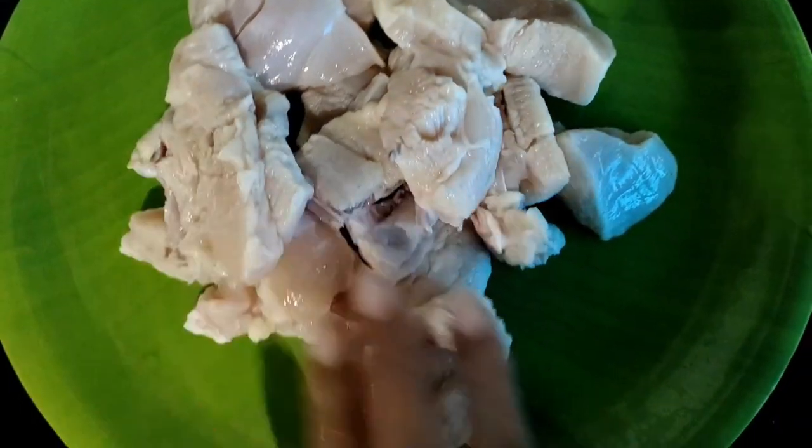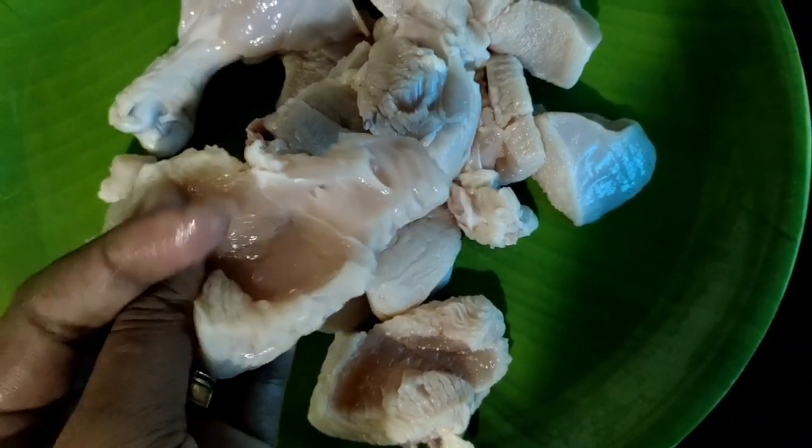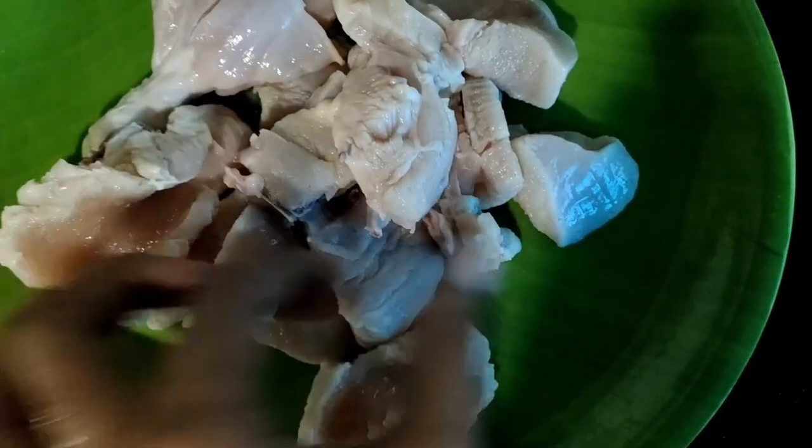Good morning friends, I am going to make a chicken fry. I have made chicken pieces of chicken.